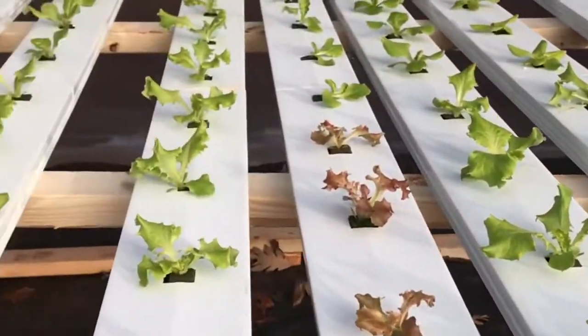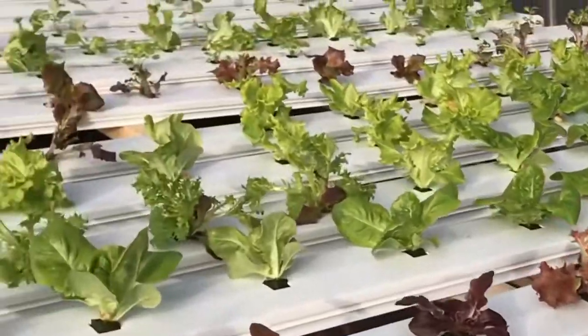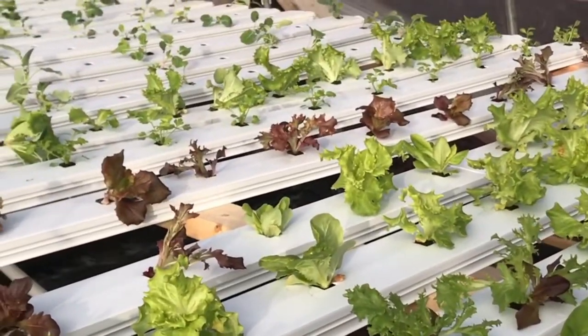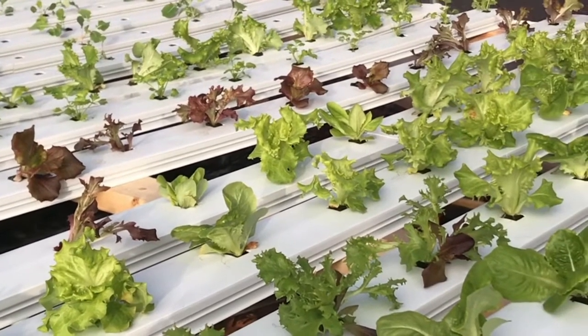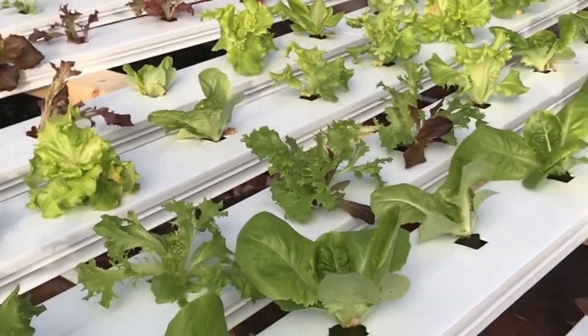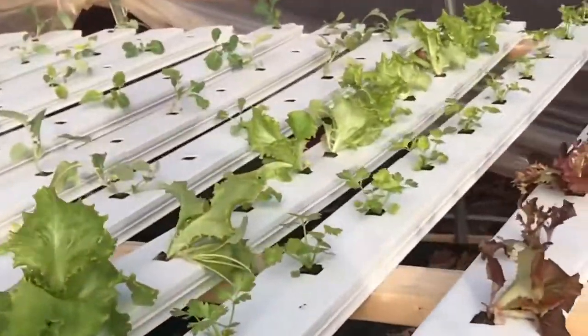There are ways to mitigate that — you can put in a light, and it doesn't have to be a strong light. Very little lumens will help to keep your plants growing, as I've learned. That's why these plants are still growing strong — I've been running a light. I'll give more details on that later.